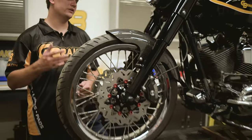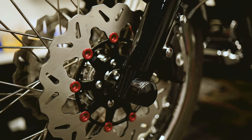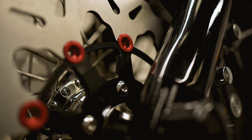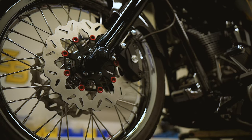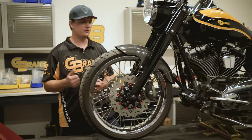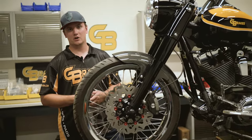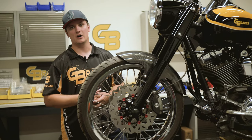We just got done installing the new G-Brakes rotor here. We decided to go with the black carrier and the red buttons — looks really good on this bike, it's always a great color combo. If you have any questions on fitment or install, please feel free to head to our website or give us a call. All our information is on our website — go to gbrakes.com.